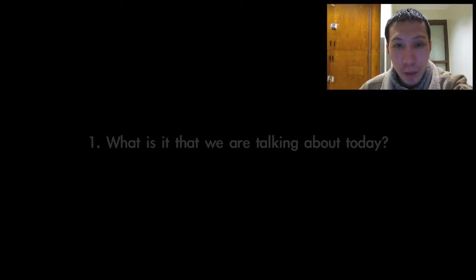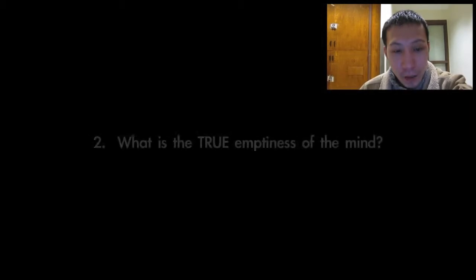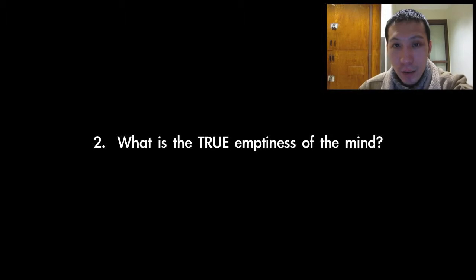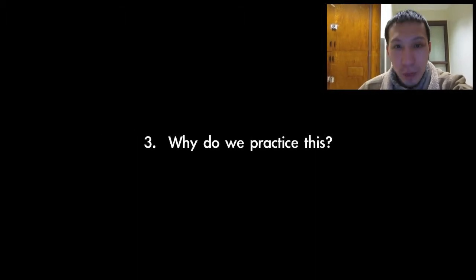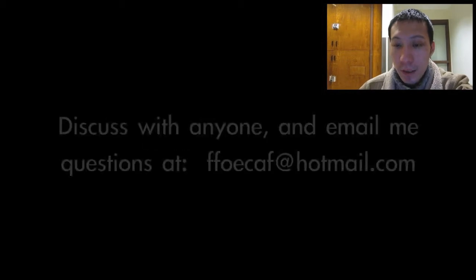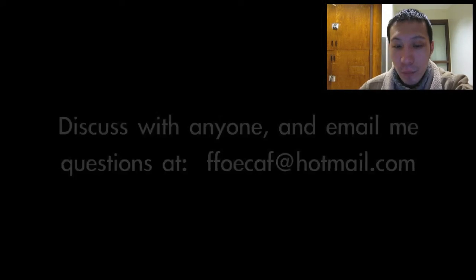To refresh, there are three questions I'd like you to think about. One: what is it that we're talking about today? Two: what is the true meaning of emptiness? And three: why do we practice this? You can discuss this with your family, friends, and relatives, and feel free to email me any questions at the provided email address. Thank you very much and have a good day.